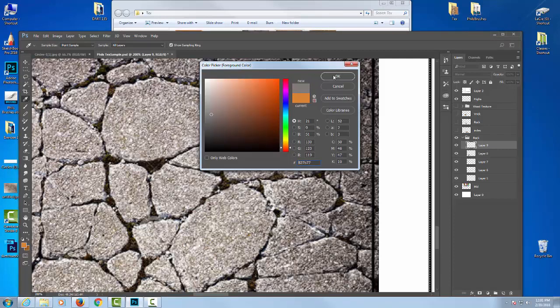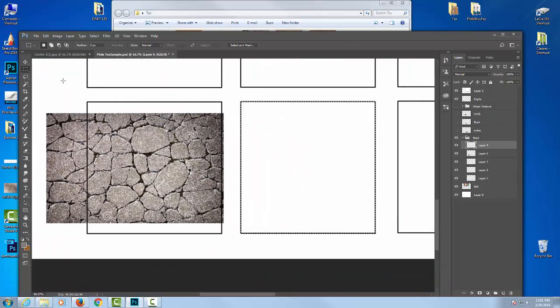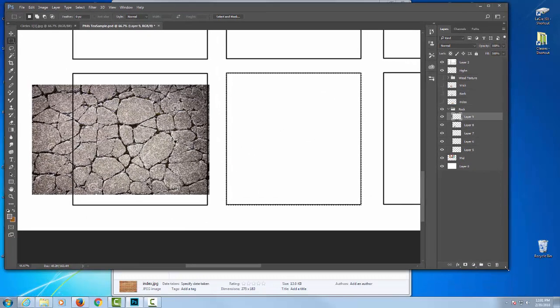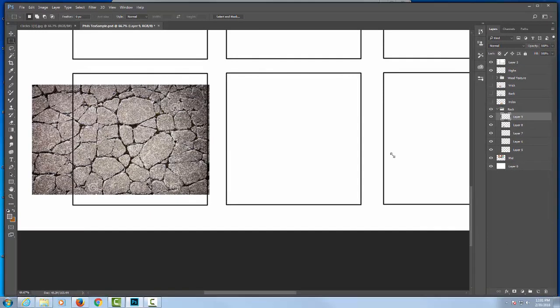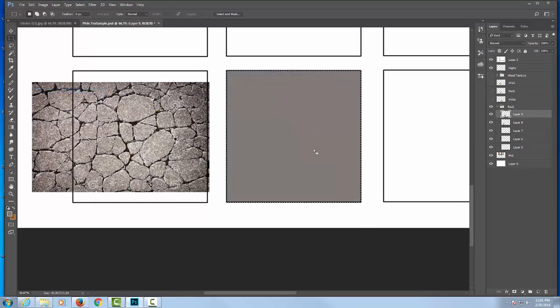You're trying to copy the texture but you could do your own version of it — the cracks don't have to be perfect. That doesn't matter; that's a jumping point for you. You have to learn how to use the tools, the selection tools and the brushes, to get to that sort of level. So I selected the base color. I have this box selected. I go to Edit, then Fill with foreground color, and I fill it with that gray. At the same time I'm noticing it's a little bit lighter in some spots. I'm going to label my layers — that's my base layer.